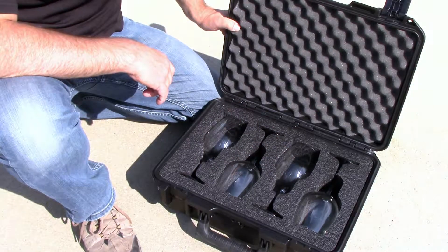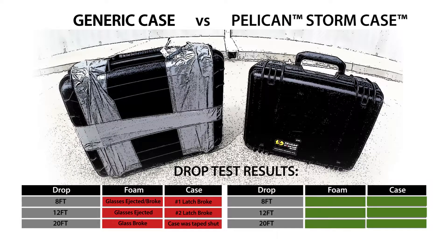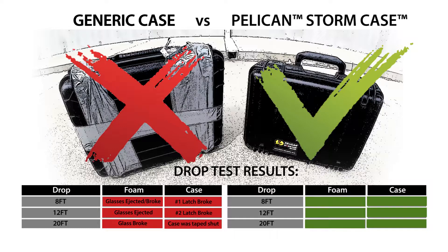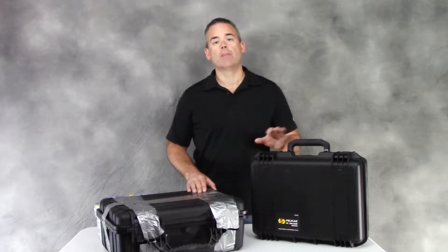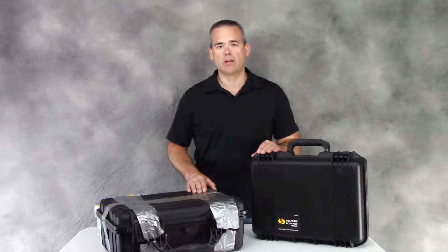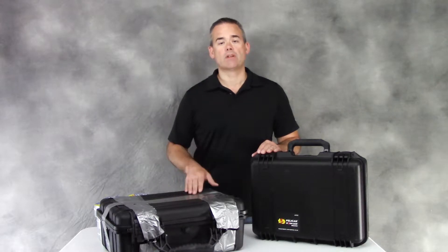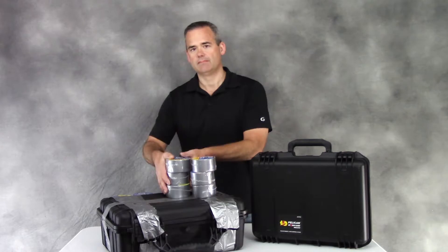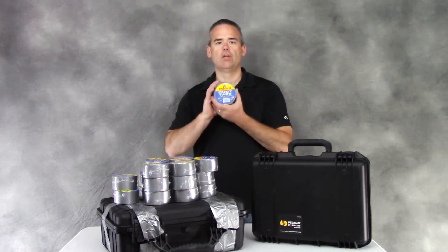Here are the final results of the test. It really didn't seem like a fair fight, but when you've got a Pelican case in the lineup, it's hard to find a case that can match up. This generic case definitely has a flaw in its latch design, and I wouldn't trust it to keep anything safe — unless you've got plenty of duct tape.